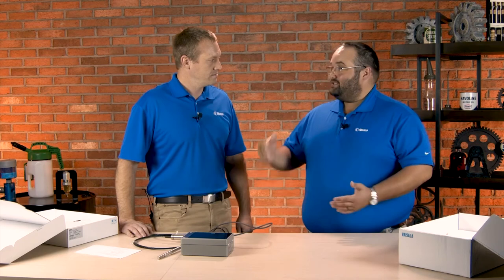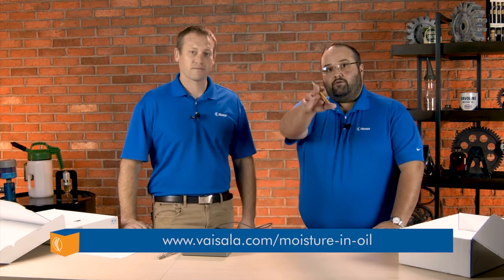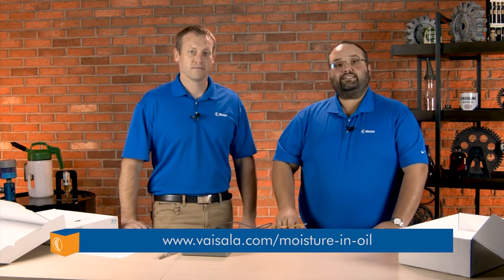The great thing about Vysla is that if you have any questions, they offer free lifetime technical support. I'm really glad that they sent it over to us and let us check it out. If you'd like any more information on these products or other Vysla products, please just visit the link below.